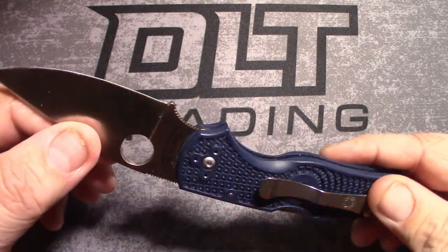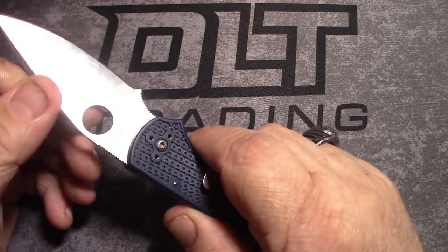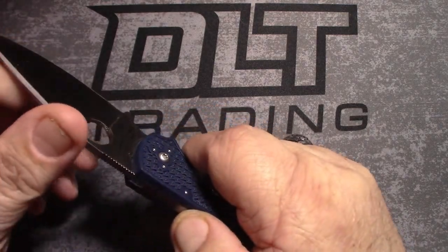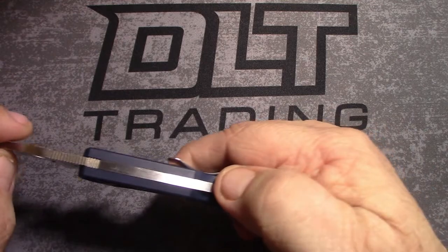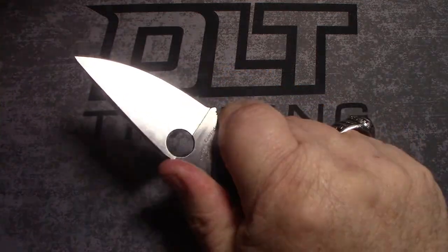Satin finish, handle length about 4.5 inches, right hand/left hand, weight is only three ounces. Thumb hole, ball bearing lock, made in the USA — Golden, Colorado. Look at that shine, look at that blue.